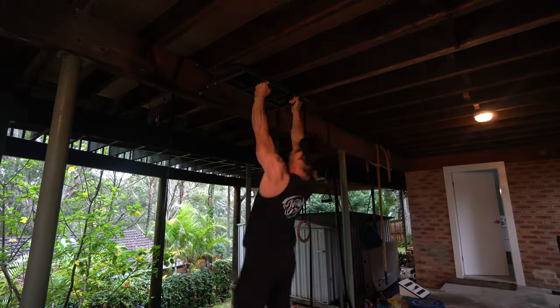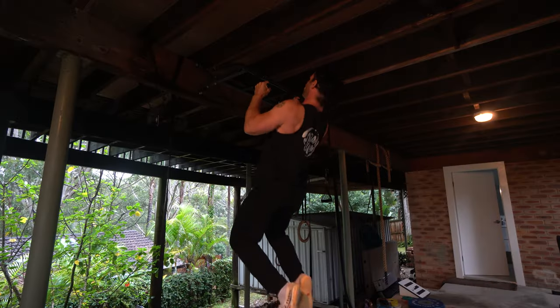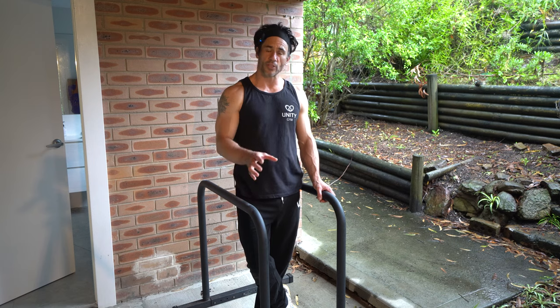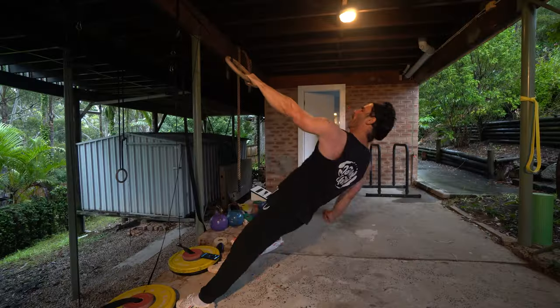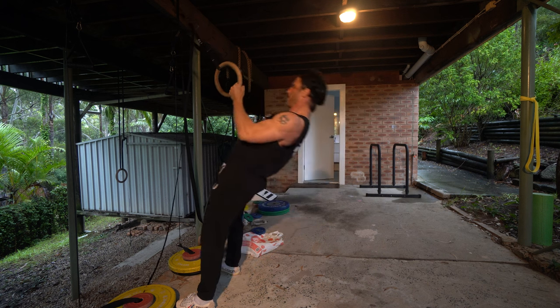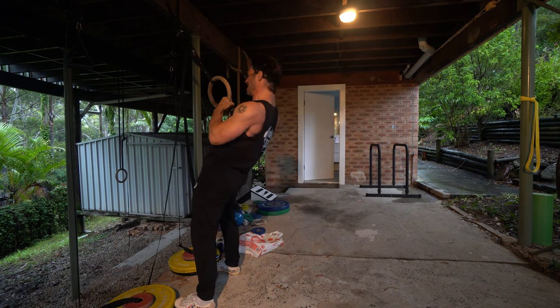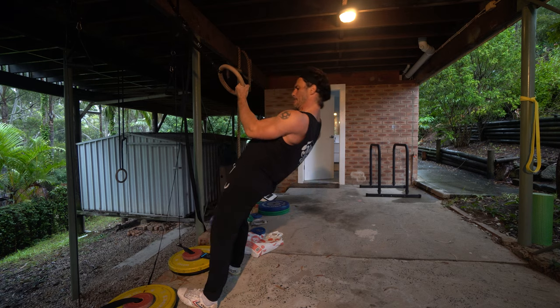In this video, I'll teach you how to structure a calisthenics workout to build muscle. I'll teach you what order to put your exercises in, how to pair your exercises, the best rest time between exercises, tempo you should use, and exercise selection. I'll teach you the difference between the primary workout and the supplementary workout, and what inner core stabilization exercise I like to use at the end of an upper body workout.